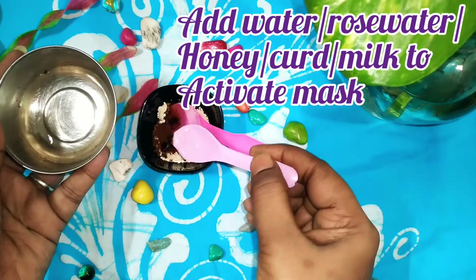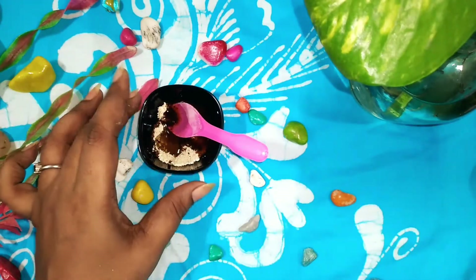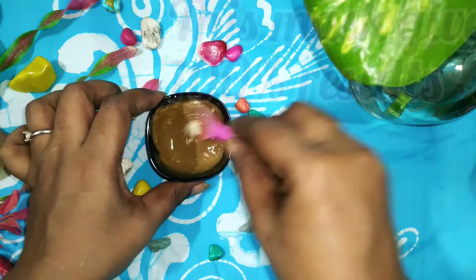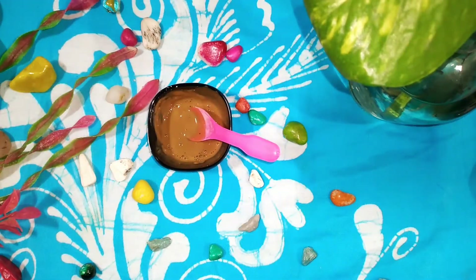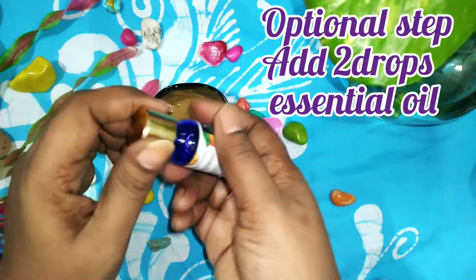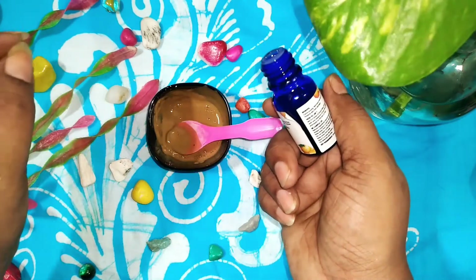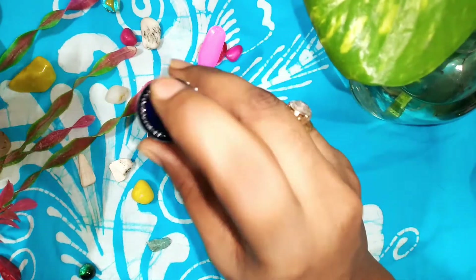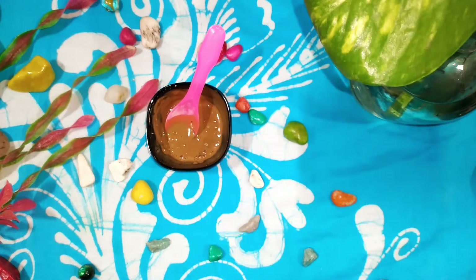Add some rose water and the face pack result is super. Definitely try it. Finally, I am going to add two drops of orange essential oil from Good Vibes, which is totally optional. Essential oils are great for face masks but you can completely skip it — it's not compulsory. I personally love to use it so I'm adding it.